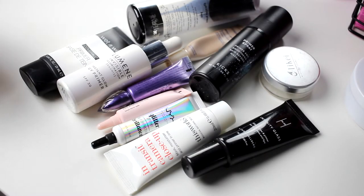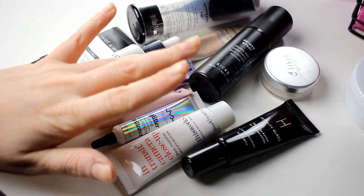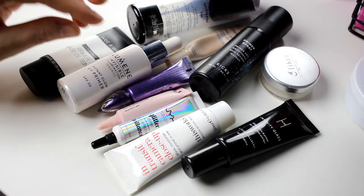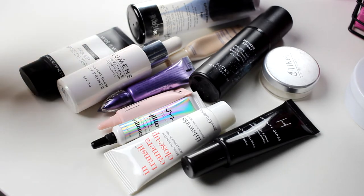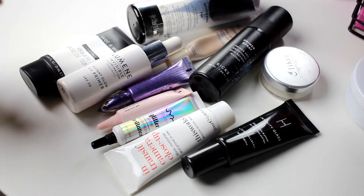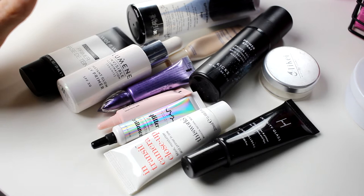Hello, today I'm here with no face and only hands. So today I'm doing a declutter video. I think it will be more than one part. And today I'm doing base products — I love that everybody is doing declutter videos and I want to do one as well.